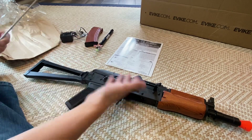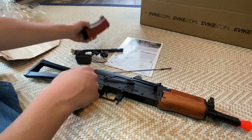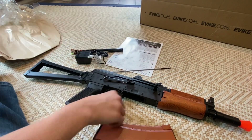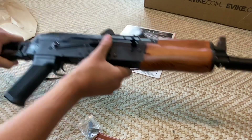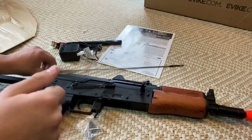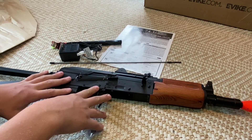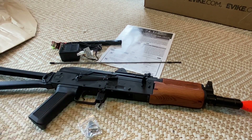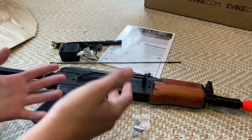In the box you get the gun, the little cleaning rod, the 8.4 volt battery, the charger, the high cap mag, the front sight adjustment tool, and the instruction manual. You get all this for $179 off Evike.